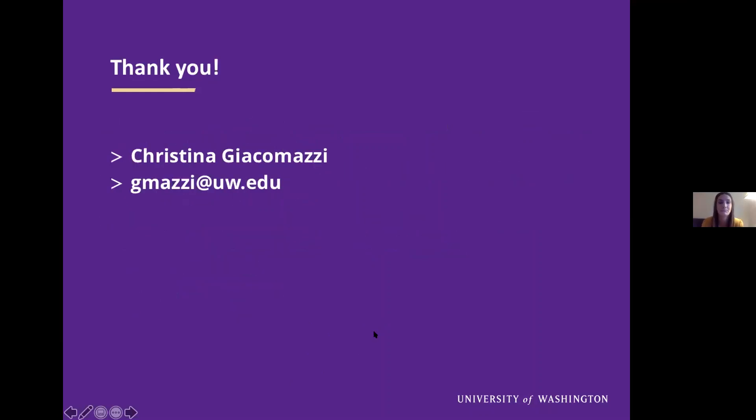Thank you. And here's my email. Thanks Christina, that was really well done. That's a complicated area — I think your review of the anatomy was very well done and your pictures were fantastic. I just have a couple of points to make quickly, and I'm sure Doug will have a point or two.